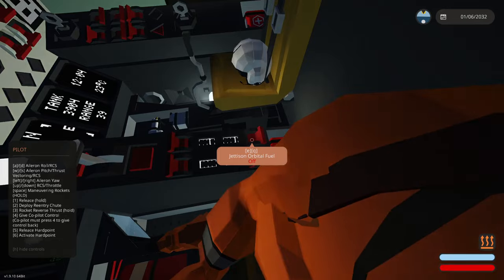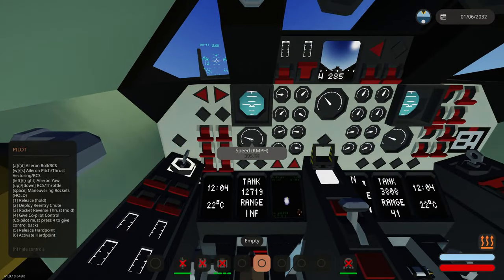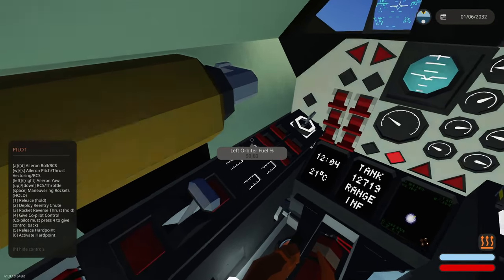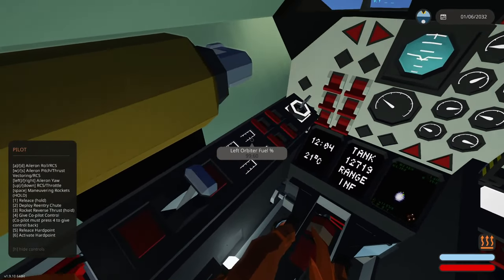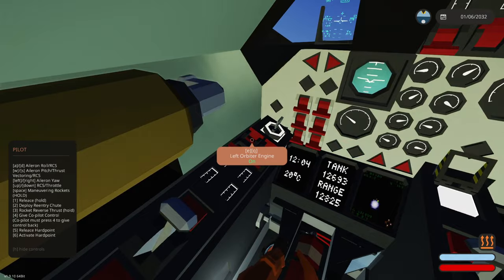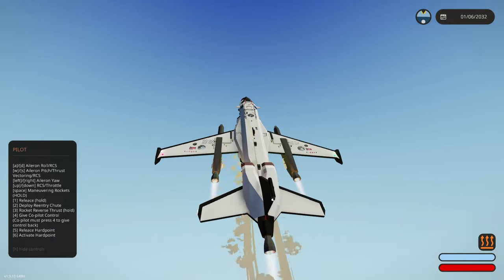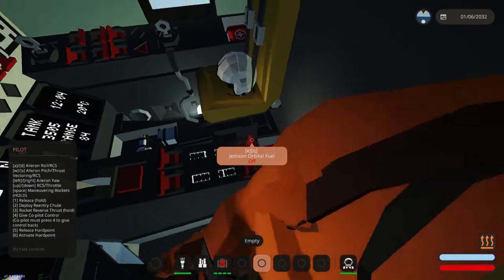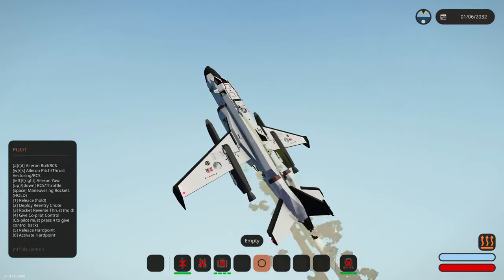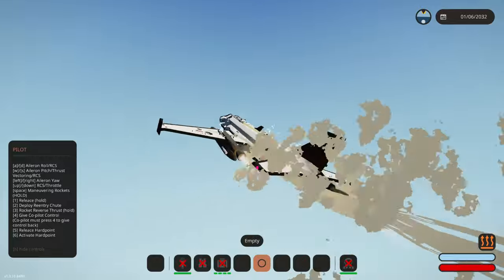Jettison orbital fuel — I think that's those guys on the outside. We are going a little faster. Drop left orbital tank fuel, drop right orbital tank fuel — I don't have infinite on, I don't know why the tanks aren't going down. I started some jets — I probably should have started those first to get off the ground. We lost those; jettison orbital fuel — no. I think I just dumped all the fuel. Looks like we are losing altitude. It did say to put on infinite fuel for more fun, so we're going to do that.